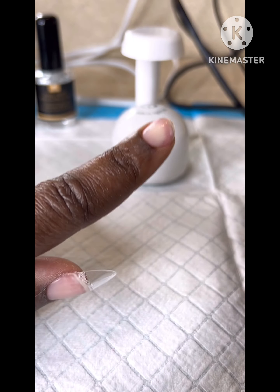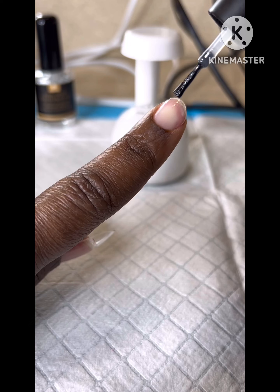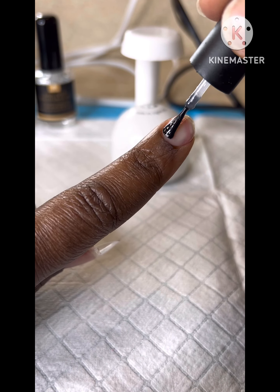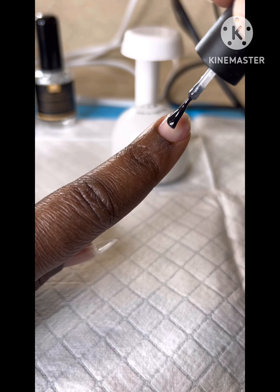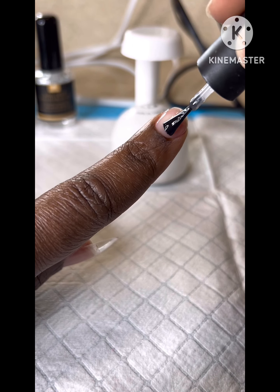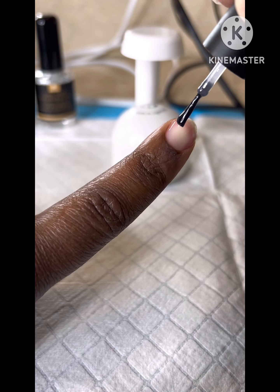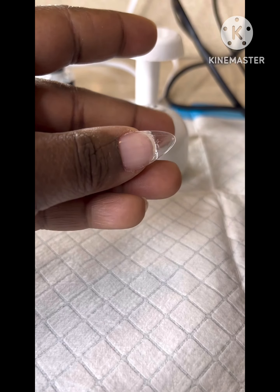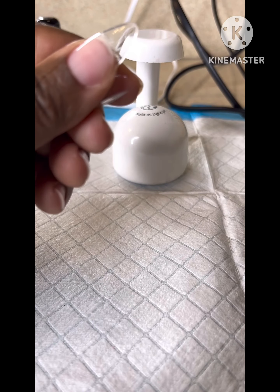Step one is just to apply the glue onto my natural nail. As you see, I'm just doing soft strokes, applying a thin layer — not too much. Right now we just want to start out light, and then also add some to the nail tip as well.